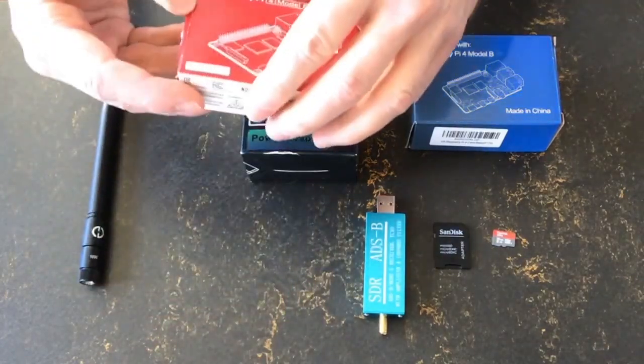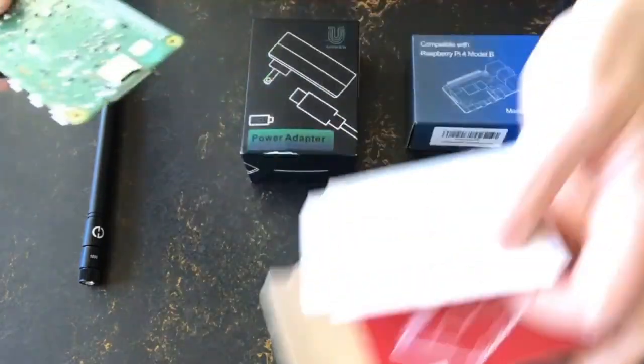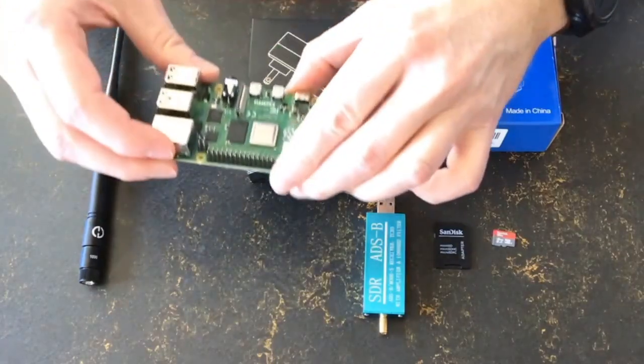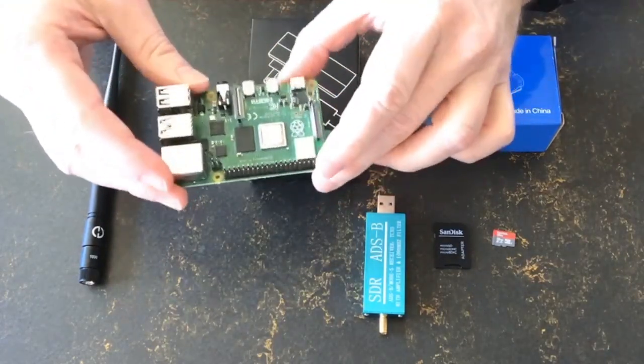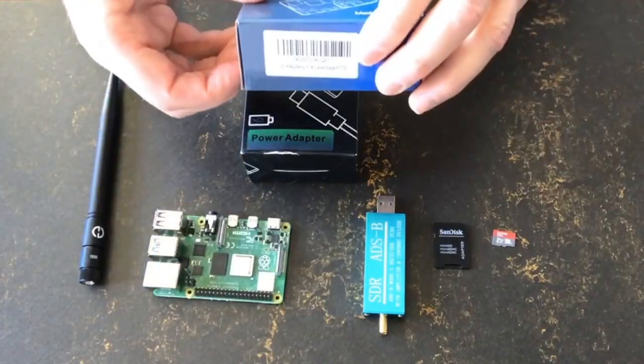To put it all together, first remove the Raspberry Pi from its box. Interestingly, these no longer come in a little plastic bag — it's all just antistatic paper. This is what it looks like when you unbox it.